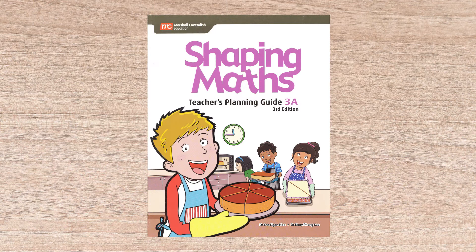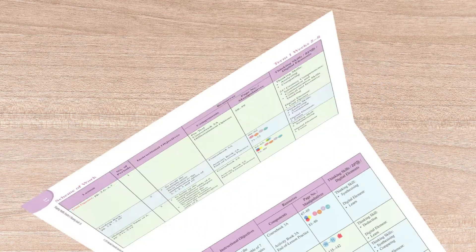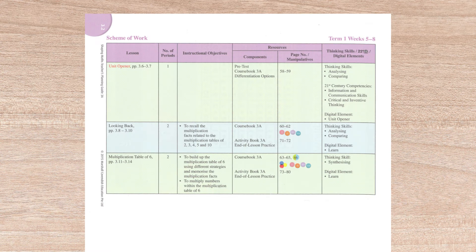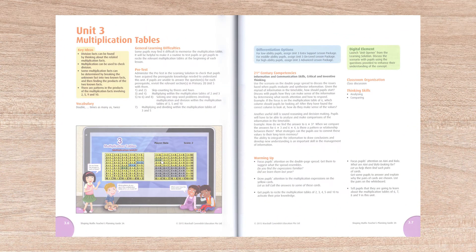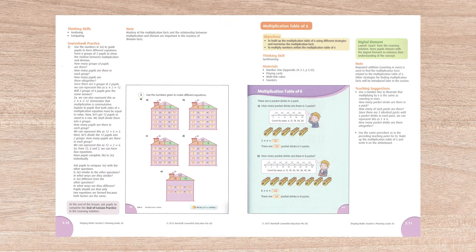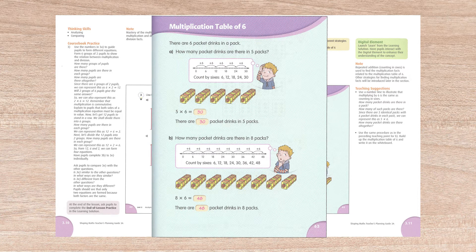Assuming a classroom situation, the teacher planning guides provide suggested schedules and unit pacing along with resources needed. Units start with an overview that includes key ideas, vocabulary used, suggestions for learning difficulties, and a pretest. This guide is a wrap-around style with reduced copies of the student pages, with answers printed in red.